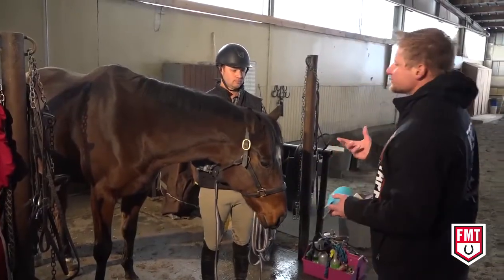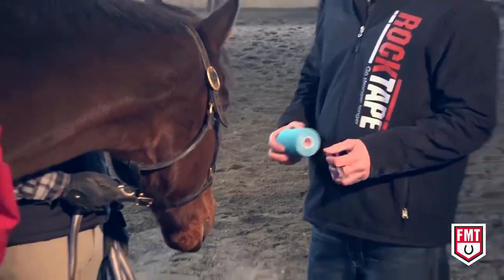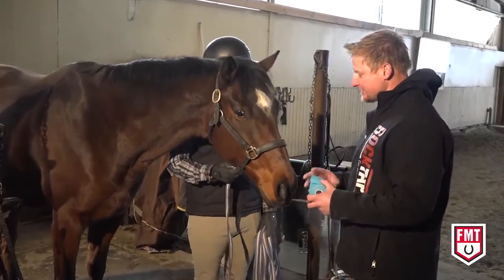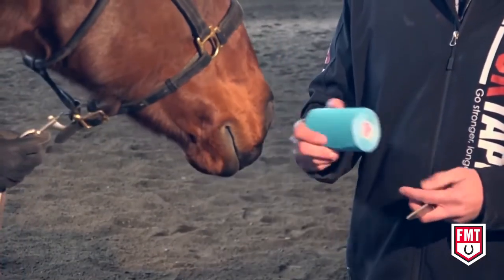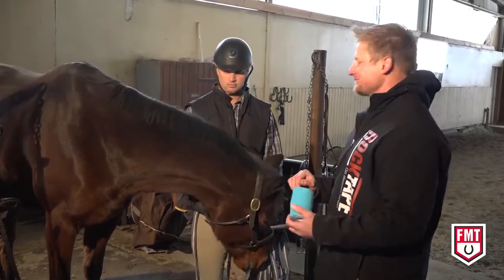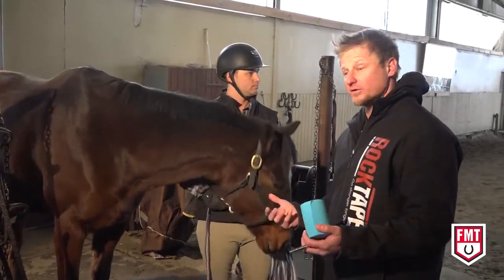First thing I want to do when you approach the horse for safety is come up and let them know what you're about to put on them. Rock Tape does carry an adhesive glue, and I want them to know that it's something foreign that's going to go on their body to add support and allow them to move better. Always approach the horse up front and let them know what you're carrying before you address or evaluate.